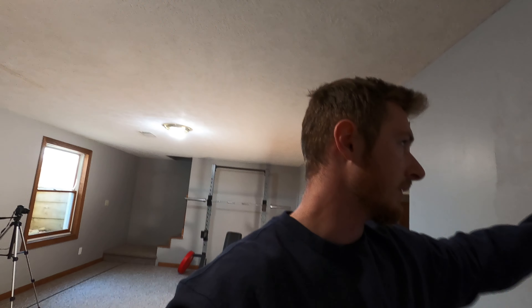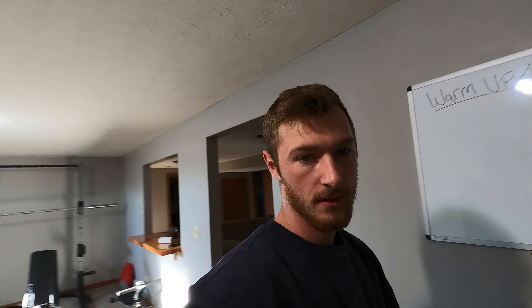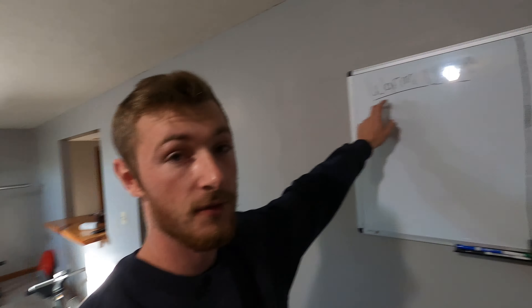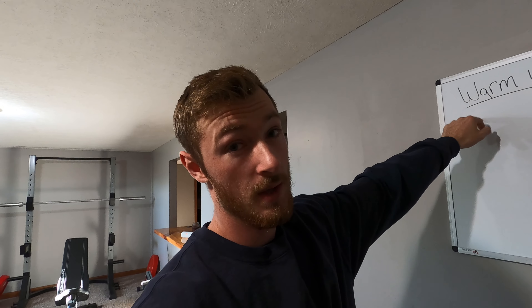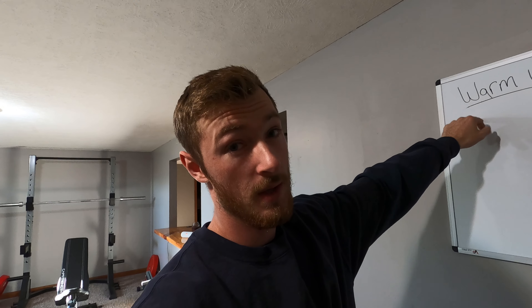Good morning YouTube, it's a fine day — hopefully yours is good too. We're getting closer and closer to fall, but that has nothing to do with today's video. Today is going to be kind of like a day in the life. It's Tuesday, my day off, so I have some stuff to do around the house and I just woke up to start my day.